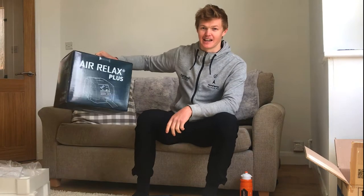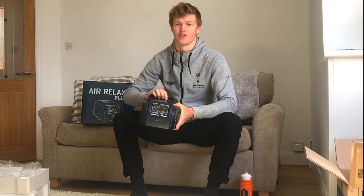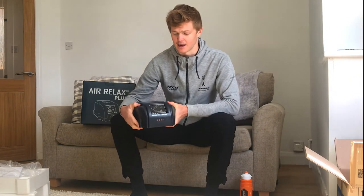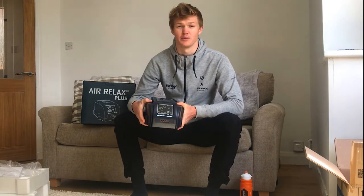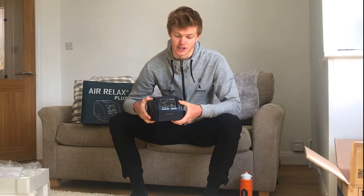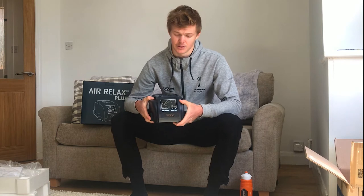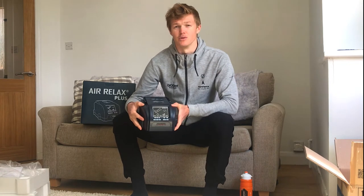I've been lucky enough to get my hands on the Air Relax Plus system, and the guys over at Air Relax got it to me within a couple of days, which has been great. I'll talk you through a few of the basic components. This is the main unit — you can plug it into the wall or into a battery pack when travelling. It gives you different pressures, session times of between 15 and 30 minutes of compression, and all the different modes as well.